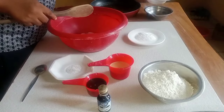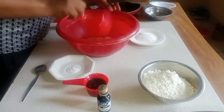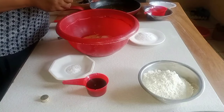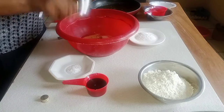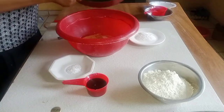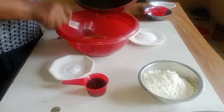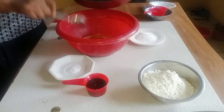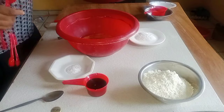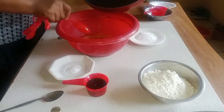I'll add my sugar, then I'll add my milk. I'm going to use one tablespoon of vanilla flavor. I'm going to add four tablespoons of butter.